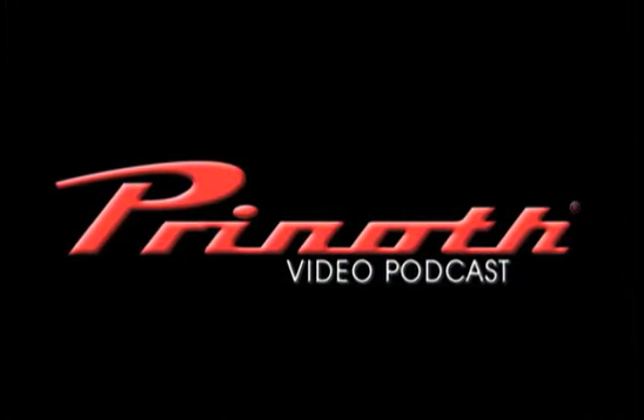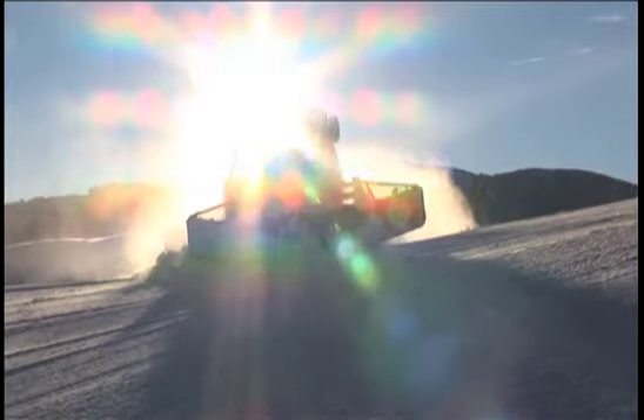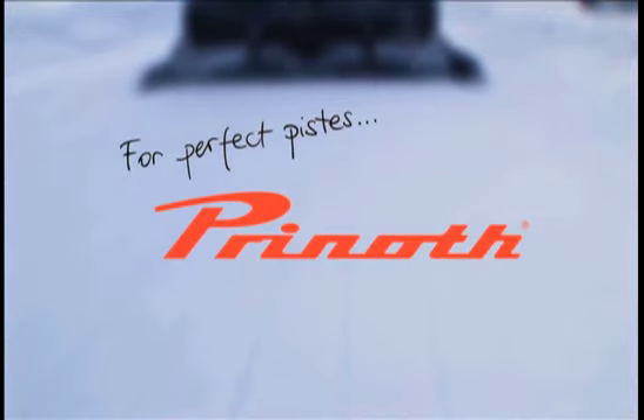It's time for the Prinoth Video Podcast — The Prinoth Solution. Grooming with confidence. I'm Chris Knobberg, President and General Manager at Killington and Pico Ski Resorts in Vermont, USA.